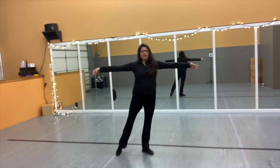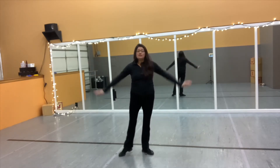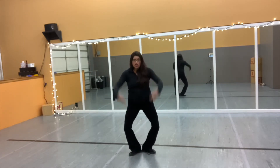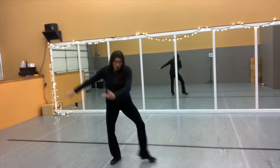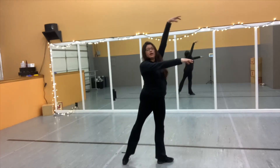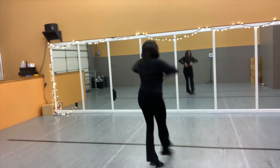1, 2, 3, 4, 5, 6, 7, close 8. 1, 2, 3, 4, turn. 5, 6, 7, 8. 1, 2, 3, 4, 5, 6, 7, 8.